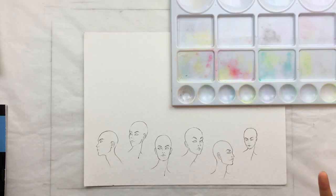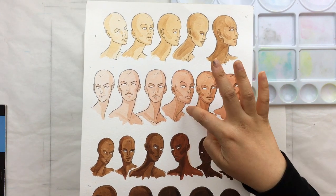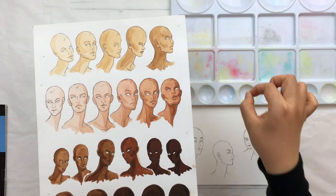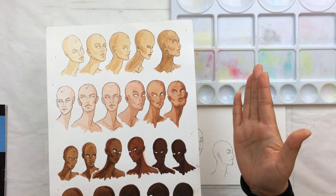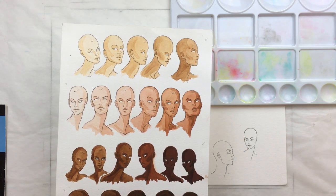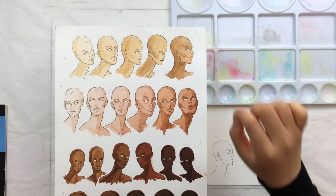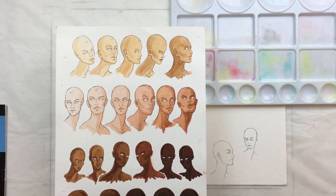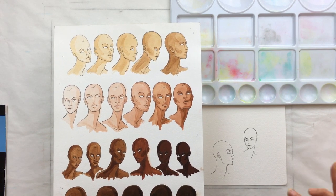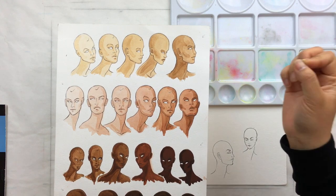What I end up doing is mixing the shadow color first, then moving some into another bubble in my palette and adding a little more water to get a lighter, more diluted version — that's my skin color. I paint the skin color, wait for the whole thing to dry, then take the darker color and put in the shadows. Sometimes I'll do a third color if the rendering style calls for it, but I'll always do at least one shadow color to create the 3D effect.